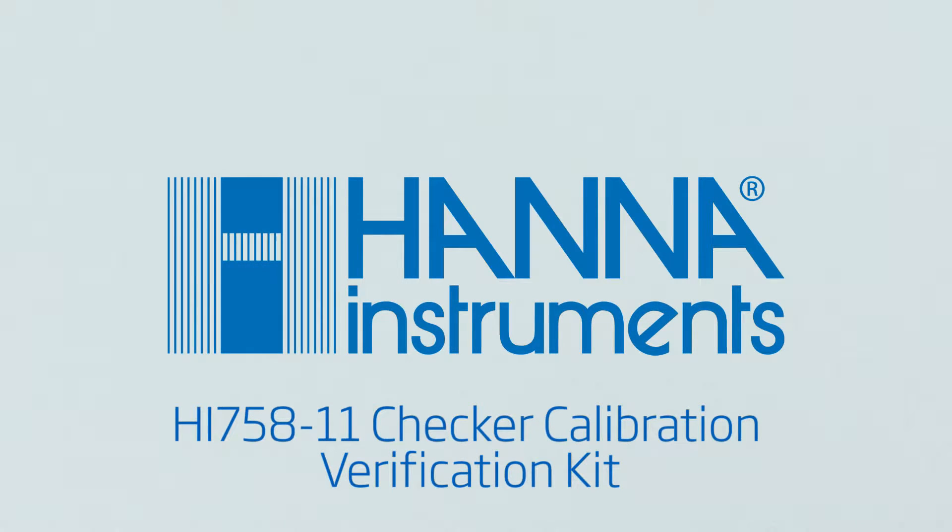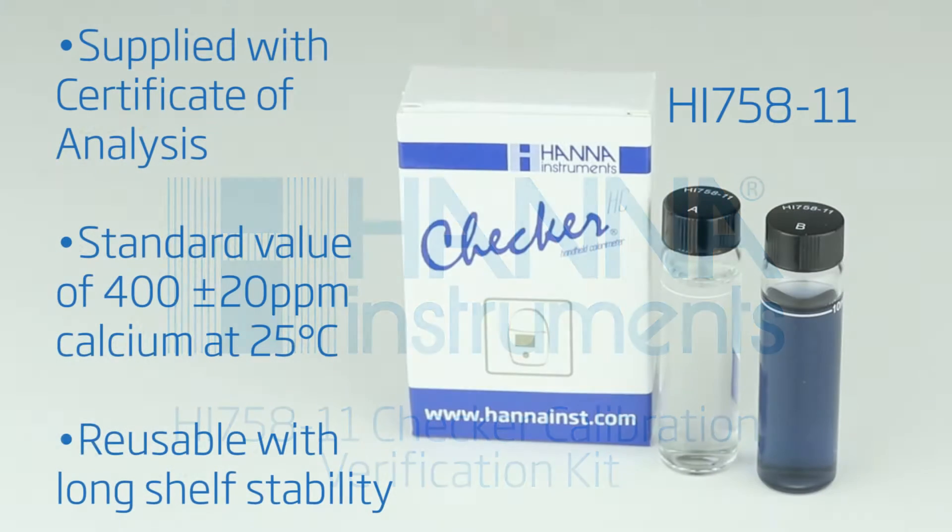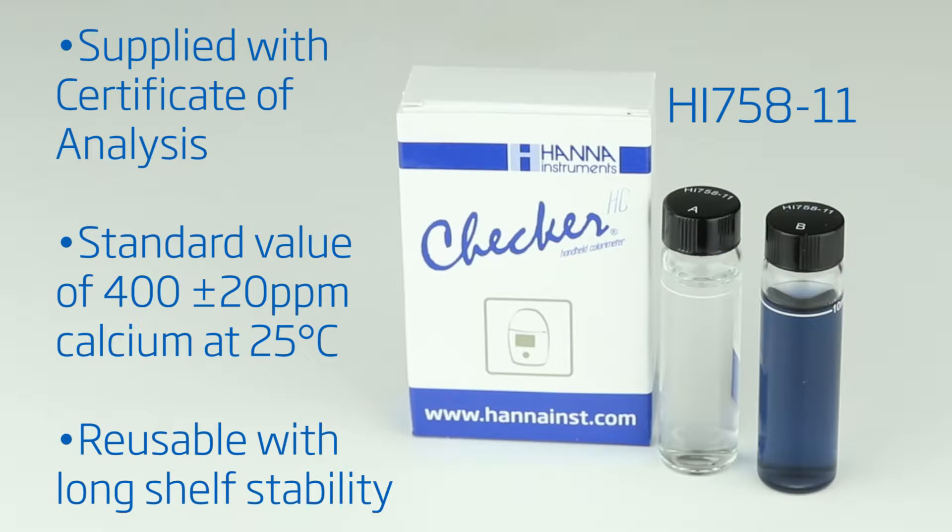The HI-758-11 Marine Calcium Certified Standard Kit may be used to validate the meter. This set includes two sealed cuvettes: one for zero calcium and one tinted to be equivalent to 400 ppm calcium at 25 degrees Celsius.